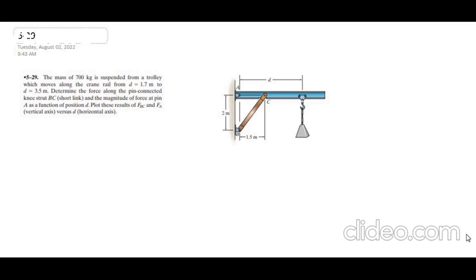According to this problem, we have a mass of 700 kg which is suspended from a trolley which moves along the crane rail from d equals 1.7 to 3.5 meters. We need to determine the force along the pin-connected link BC and the magnitude of force at pin A as a function of position d. Then we have to plot the results of the forces on the vertical axis versus the position d on the horizontal axis.